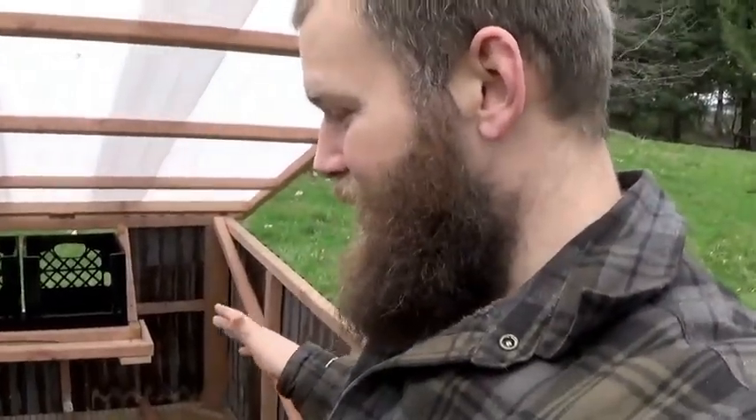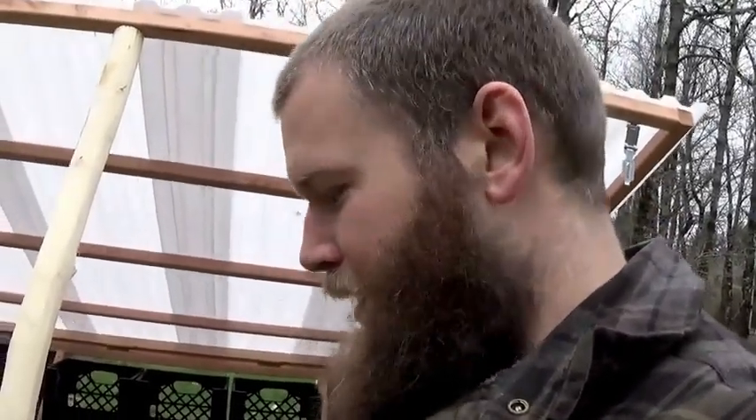That worked out fantastically. I officially declare the chickshaw ready for operation with our chickens. It's done — I've got a chickshaw now. I'm super pumped. I love how it turned out. I think it's a functional piece and I'm excited to be able to put it to work. Thank you guys as always for checking us out — please like and subscribe, tell your friends, and we'll see you the next time around.